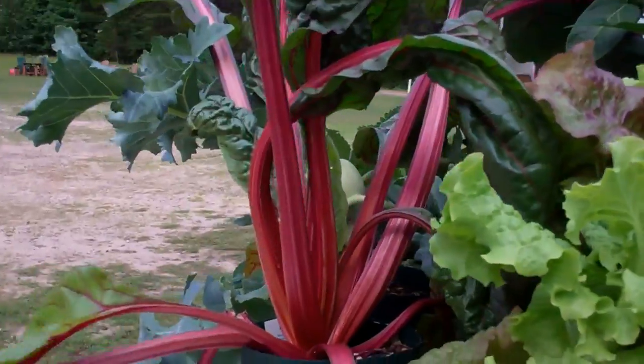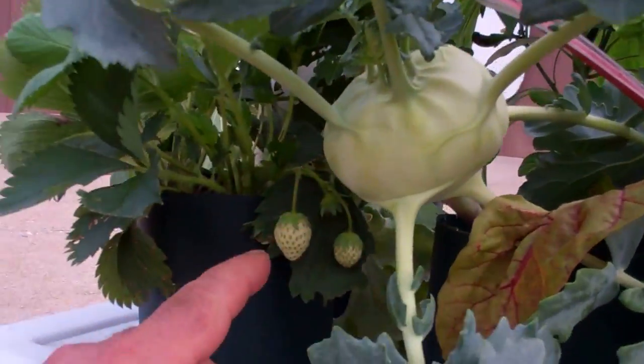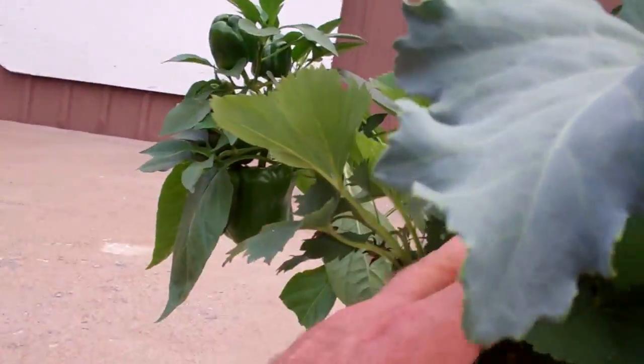I'm going to harvest the Swiss chard today. I'm going to harvest the lettuce today. I'll probably harvest this kohlrabi. I got more strawberries coming — I ate a whole bunch of red ones off of here.